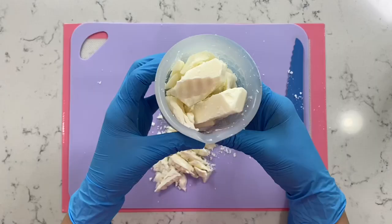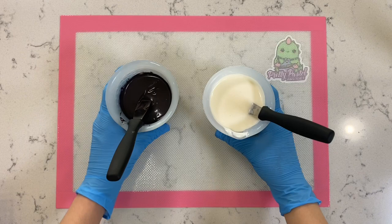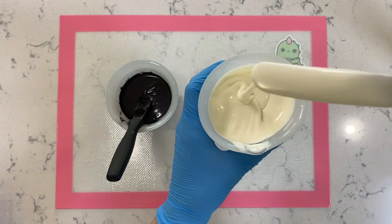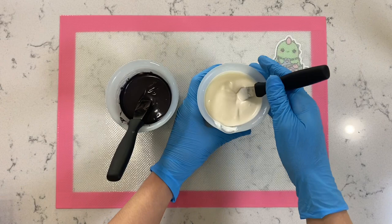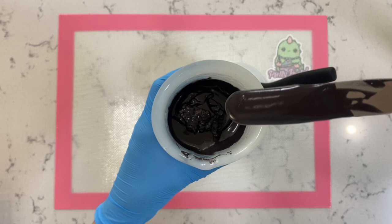Let's go ahead and place this into the microwave for 30 seconds at a time. We're now back with both of our chocolates melted. This one is the almond bark and it has a wonderful consistency — just like Ghirardelli, but this one is super bright white. The black candy melt I'm using today is from Wilton. This one can be a little bit on the thicker side, so just make sure you do not overheat it — microwave for about 20 to 30 seconds at a time.